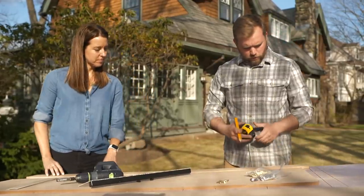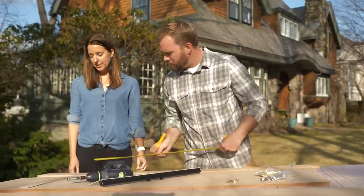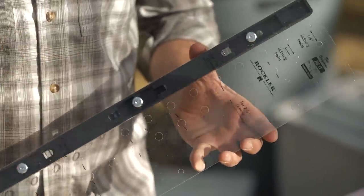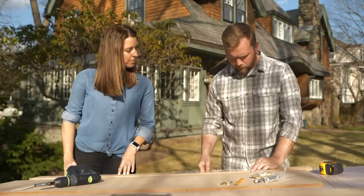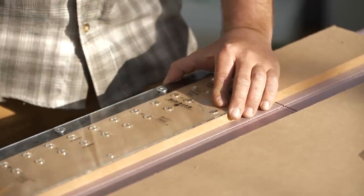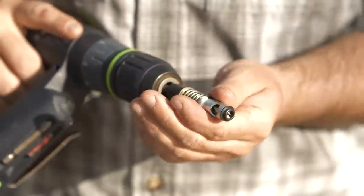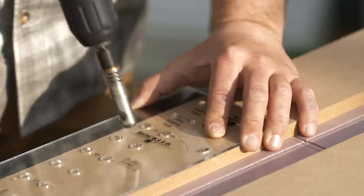We're ready to start laying out our holes. The bottom is here — we came up 11 and a half inches, and we come down two feet from the top, so now we know the range we can work in. Here's the jig we're going to use — it takes all the guesswork out and it's really reliable. You just butt it up against the edge, find that 11 and a half inch starting mark. We can go every single hole at an inch and a quarter step, or every other hole at two and a half inches — a little less busy. Every other hole it is. This comes with a self-centering drill bit — a quarter-inch option, since we have quarter-inch adjustable pins.